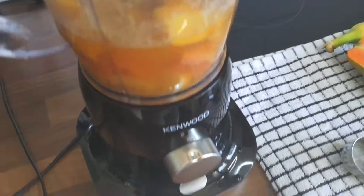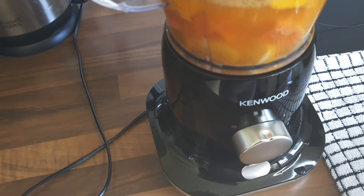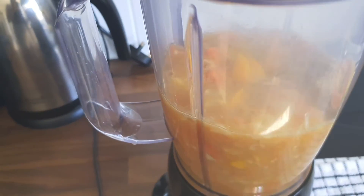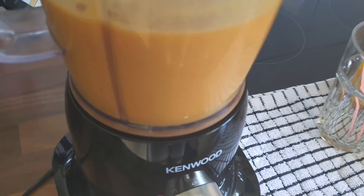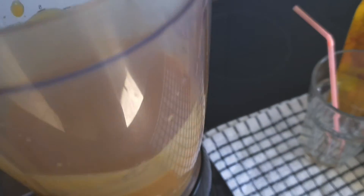I've got three of my five-a-day in here, potassium from the banana, and everything from the papaya and mango, so it's a nice healthy smoothie. I'll blend until it's all nice and smooth — and there we have it.